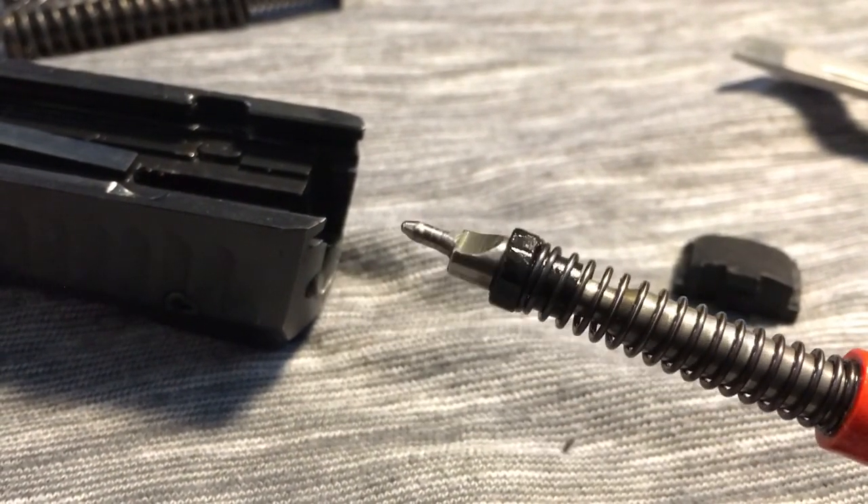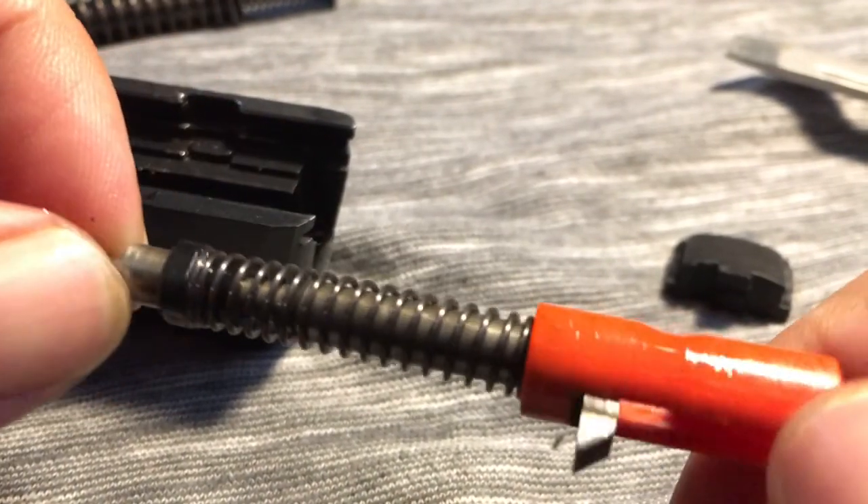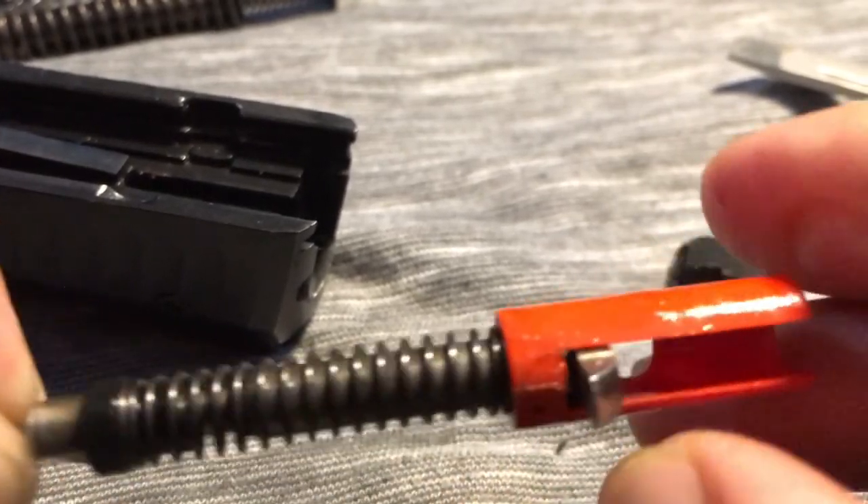Inspect that. Make sure it's solid, clean it with the brush — do what you gotta do. Make sure it's clean, make sure it's sliding fine, make sure everything's good.